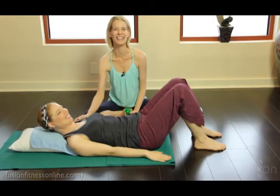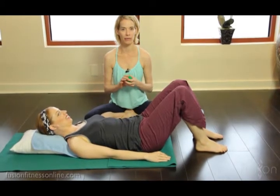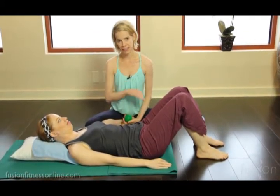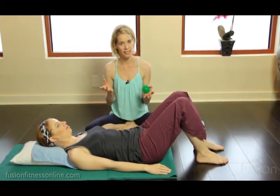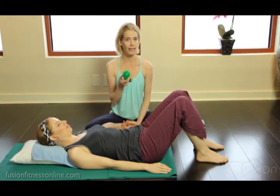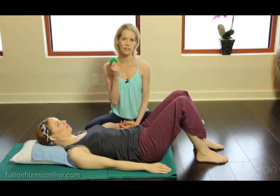Hi, Jen and Casey here, welcome to Fusion Fitness Online. Here's another video — today we're looking at release work. Casey and I are all about release work; it's the primary thing that people need before they start building strength. You've seen the overball, you've probably seen tennis balls of different sizes in the studio, but this spiky ball is another one of our favorites. We have these available for clients to purchase because it's so important.